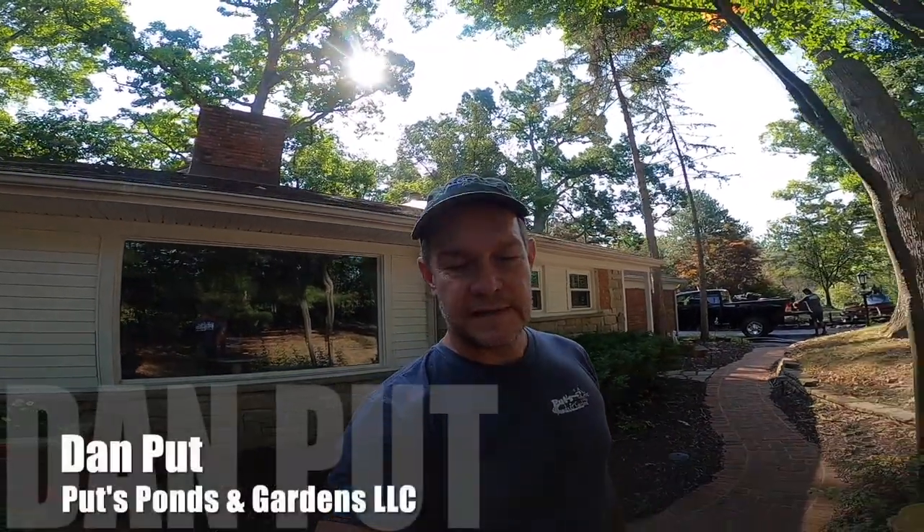Hey, good morning. This is Dan with Puts Ponds and Gardens and you're watching our YouTube channel Puts Ponds. We're up here in West Bloomfield, Michigan today and as you can see in the background, Brian and Derek are getting set up for this project. Let me turn the camera around and I'll show you what we've got going on.